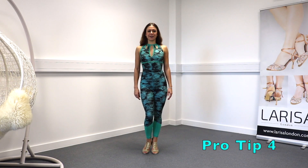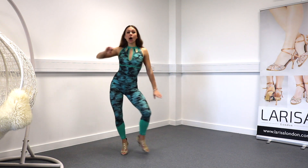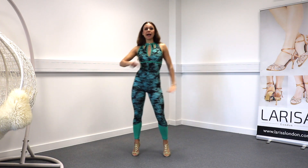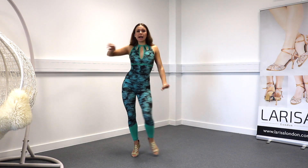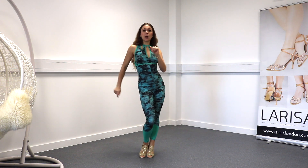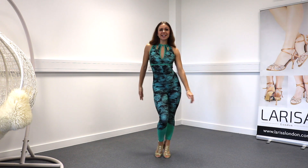Point four: close your knees when you're dancing. Don't open your knees and show gaps. Step, close — step together, step close, step together. Not open — close and close.